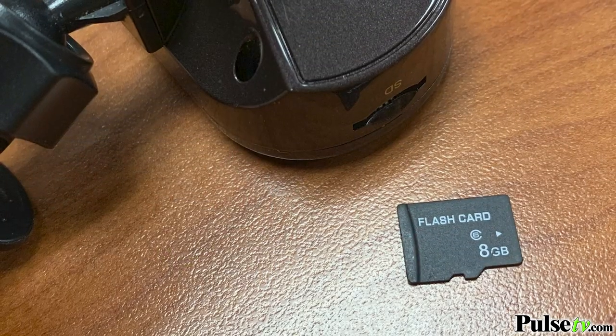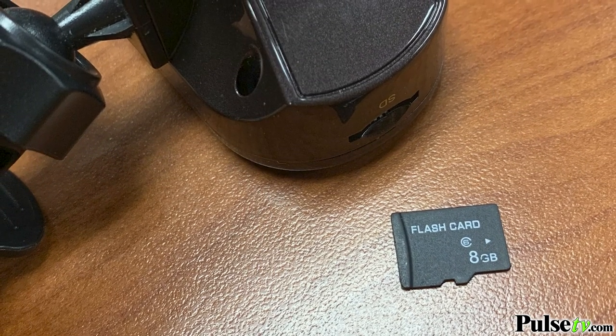This dash cam records onto a microSD card. One does not come included, but you can put any microSD card in there up to 32 gigabytes.